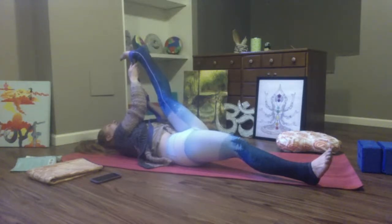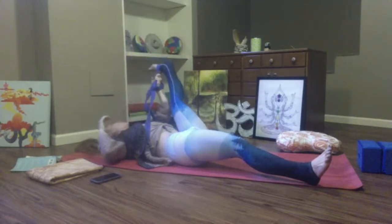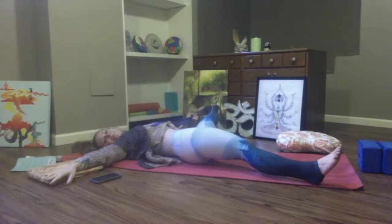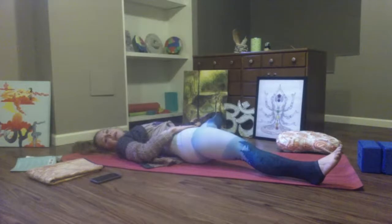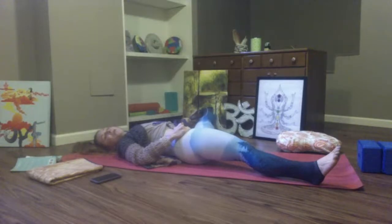Take a breath in, breath out. Big hand-to-toe. Let your left leg open to the side. If your right hip lifts off the floor, glue it back down to your mat. Both shoulders are grounding. Be mindful here — draw your toes towards your shoulder blade.